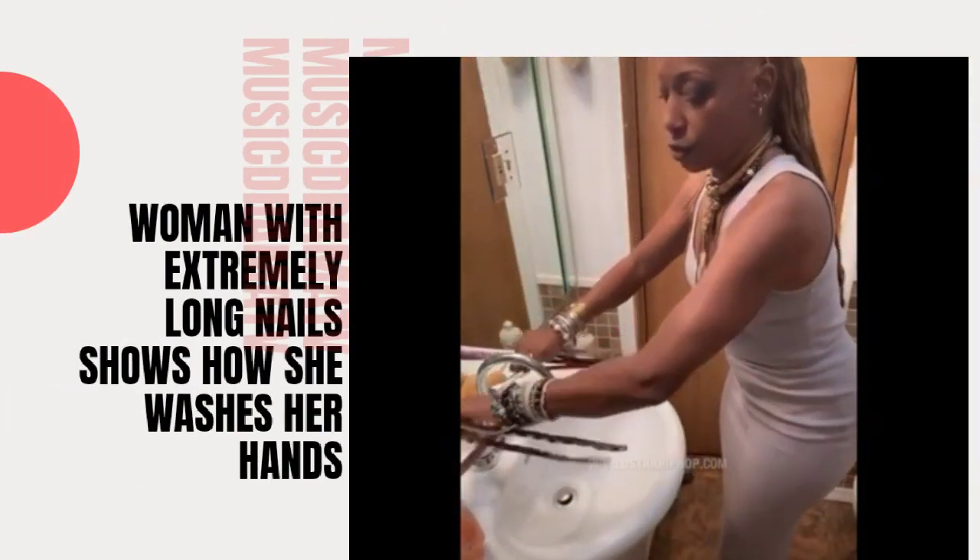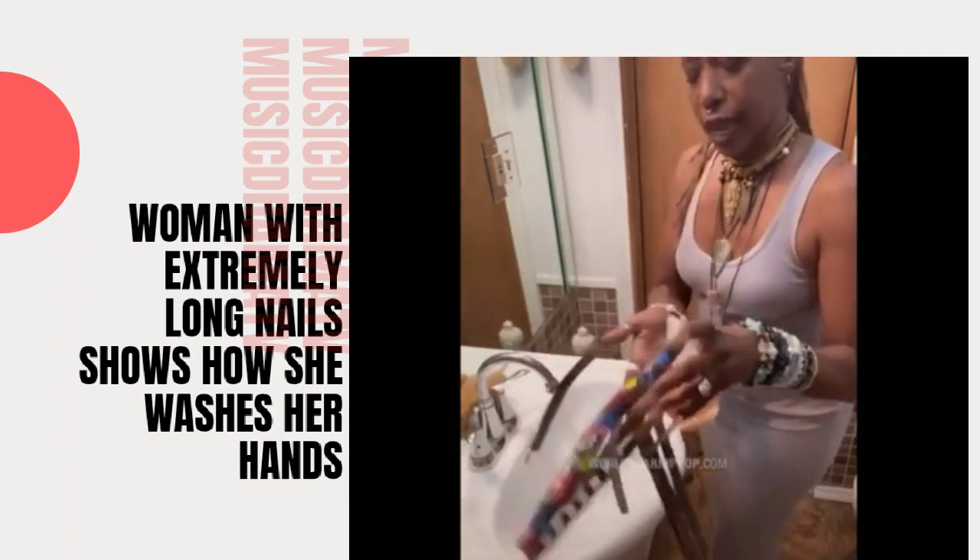Okay, so you guys are going to see me wash my hands. Turning on the water. Adding soap.